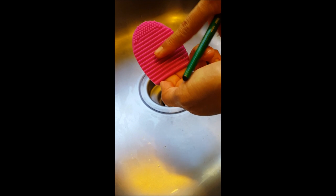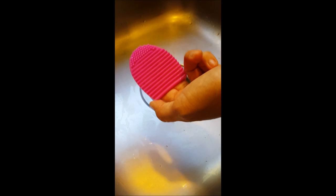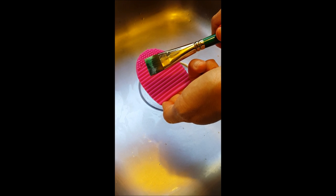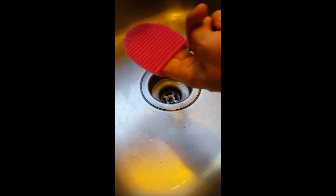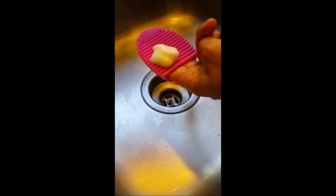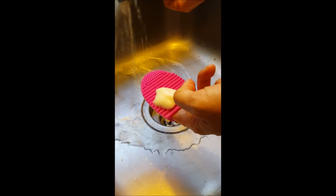Hi, my name is Jolene from TheFacePaintingForumShop.com and I'm here to show you how to use the brush egg. You would take the brush egg and any dirty brush that you have and you would dispense your favorite soap onto the brush egg. Then you would need to moisten your brush with water and get out the excess paint.